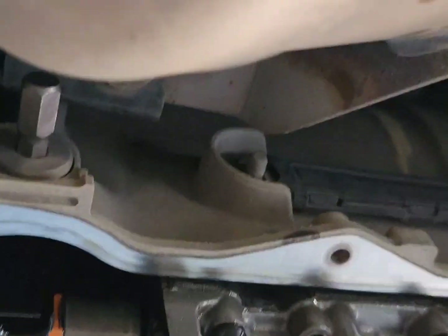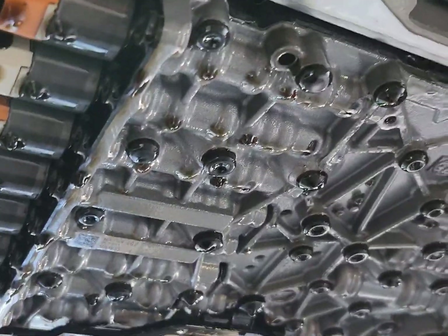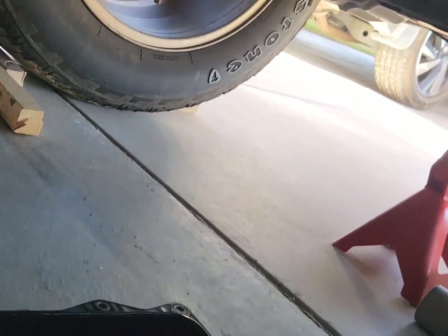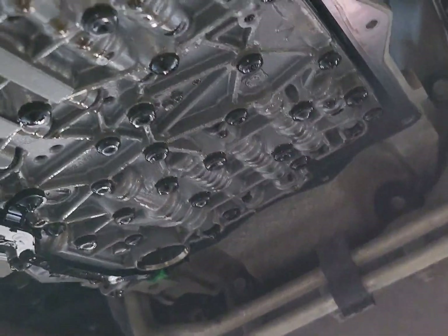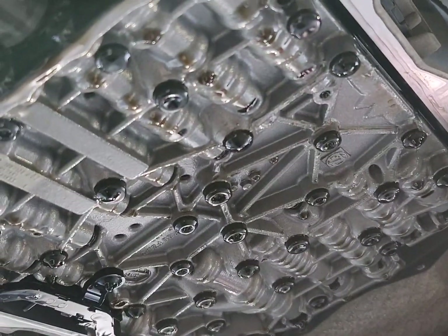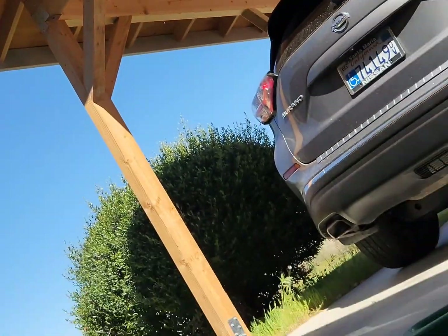The new oil pan I bought from PartsGeek comes with new bolts and a new fill bolt. I'm gonna get the surface prepped up and probably take the magnet from the old pan because the new one is missing one magnet. It's still dripping, so while it drains I'll prep the surface, get the new oil pan installed, and measure the fluid that came out.